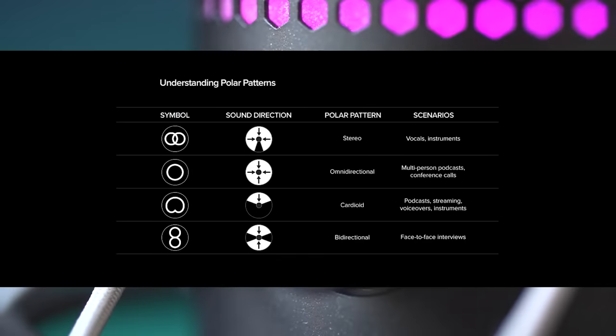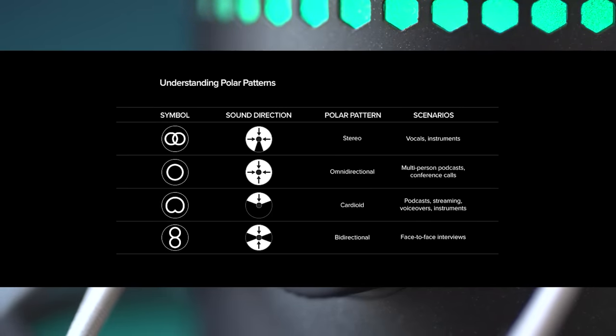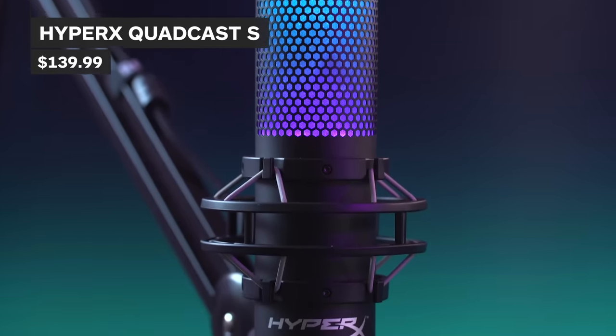The QuadCast S gives you cardioid, which we mentioned previously, but not only that — you get stereo for vocals and instruments, omni-directional which is great for conference calls or multi-person podcasts picking up sound from all directions, and bi-directional for those one-on-one interviews where you can talk into the front and back of the mic. The QuadCast S will set you back $139.99. What does this one have that the others don't? Look at it — numerous lights. For crying out loud, it has all of the lights.